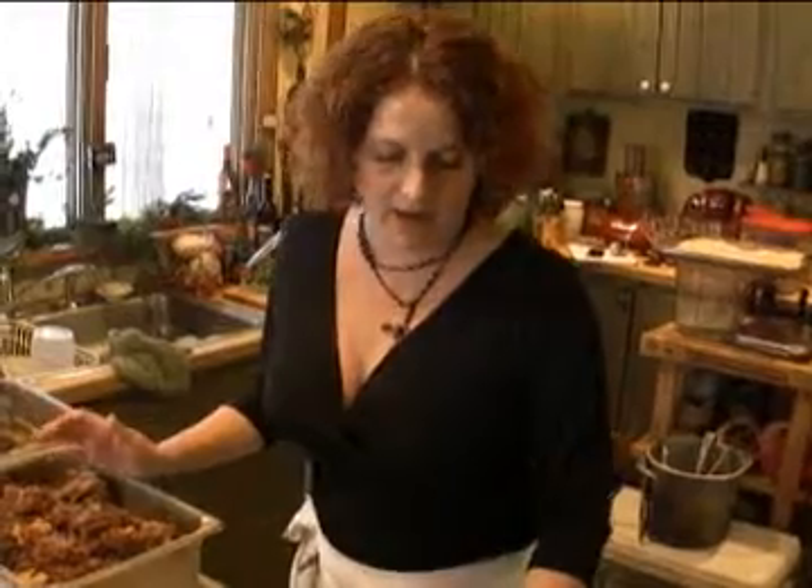The shank has been braised with red wine, demi-glace, shallots, garlic, and some fresh herbs — rosemary, thyme, and sage. Basically it's a really simple recipe, just all thrown together in a pan, then covered and roasted for about three and a half to four hours.